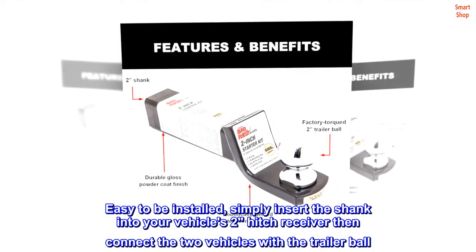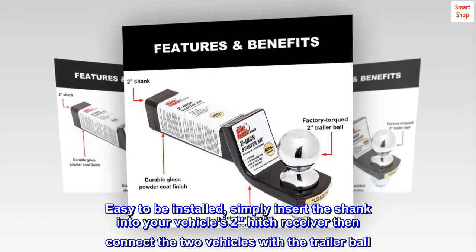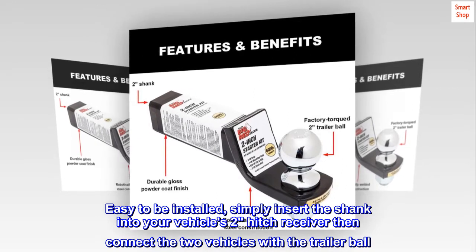Easy to be installed — simply insert the shank into your vehicle's two-inch hitch receiver, then connect the two vehicles with the trailer ball.